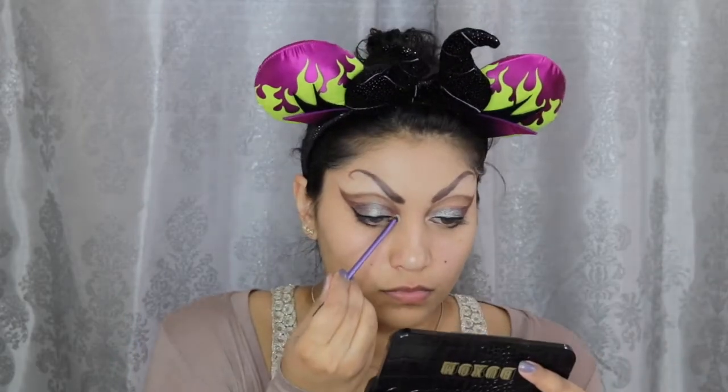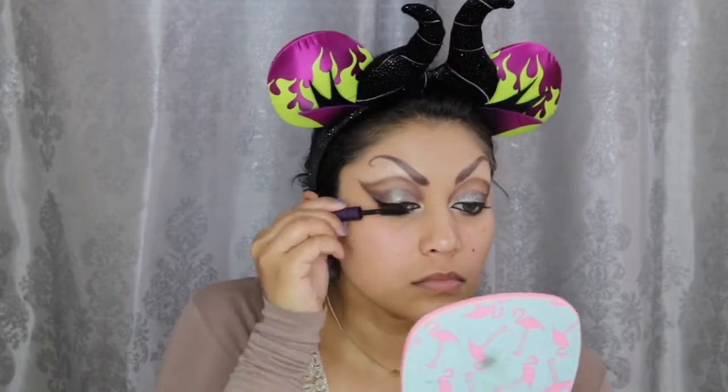Taking this green dual-chrome Buxom eyeshadow in Room Service, I highlighted my inner corner and dragged the color to the inner third of my bottom lash line to open up the eyes more. I then applied black liner to my waterline and tightline. I curled my lashes and applied the Tarte Lights Camera Lashes Mascara. For primer, I used the Smashbox Photo Finish Primer and applied the same Milani foundation for the rest of my face. I used a small concealer brush to carefully apply the foundation around my eyes so I wouldn't disrupt the eyeshadow.